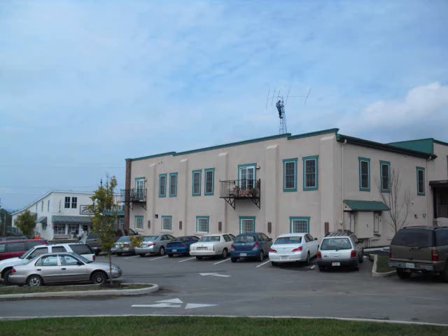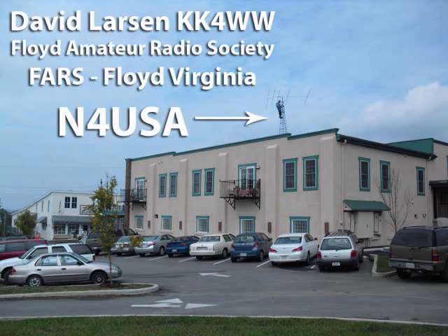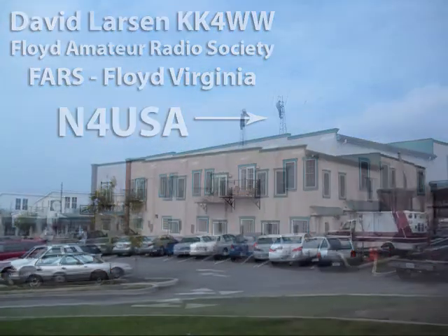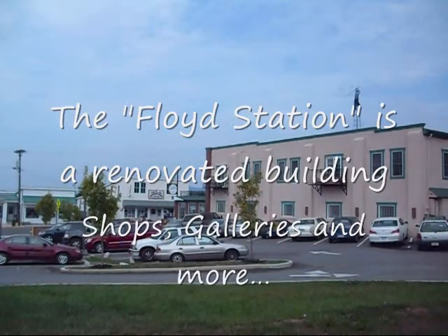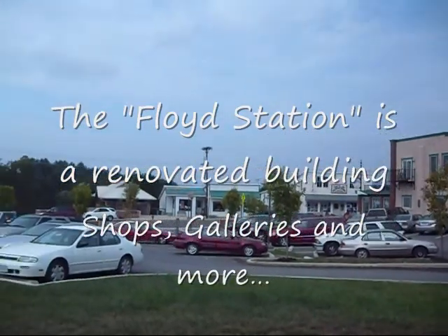Floyd Amateur Radio Society, FARS. This is David Larson on top of the Floyd Station. I'm getting ready for our antenna and our launch of the new station in Fort USA here in Floyd County.